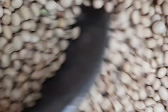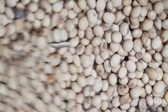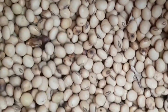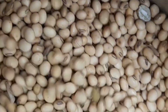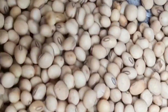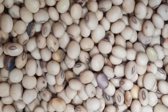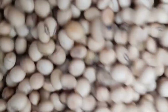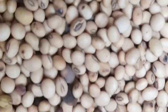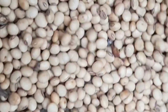The recommended inclusion ratio of full-fat soya bean meal in poultry feed depends on the age and type of bird. Broiler starters (0 to 3 weeks): 15 to 20% inclusion rate. Broiler growers (4 to 6 weeks): 10 to 15% inclusion ratio. Broiler finishers (7 to 8 weeks): 5 to 10% inclusion ratio. Layer growers (9 to 16 weeks): 5 to 10% inclusion ratio. Layer hens (17 weeks and above): 5 to 8% is recommended.